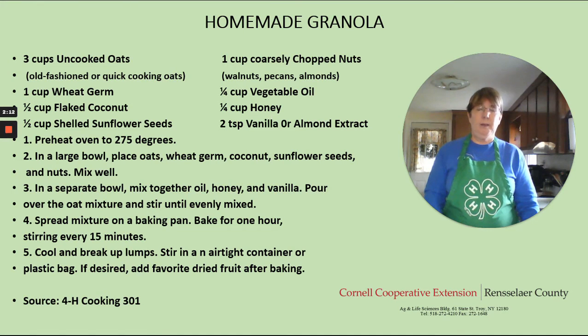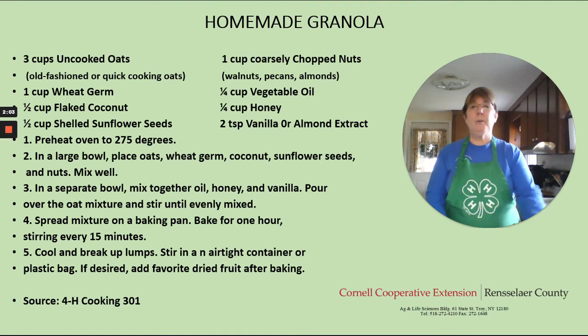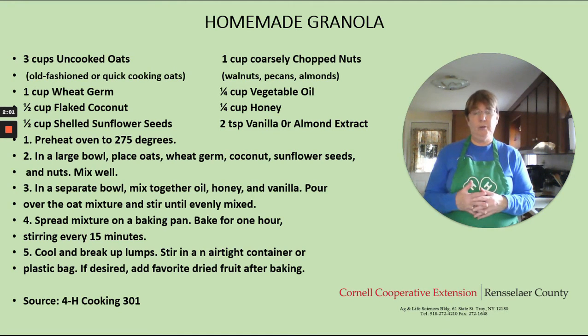After an hour, you'll take your baking sheet out of the oven and put it on a cooling rack. Again, if you're one of our younger members, you'll want to have an adult help you out with that. And while it's cooling, you want to make sure that you break up any of the large chunks. After it's cool, you can put it in a container.